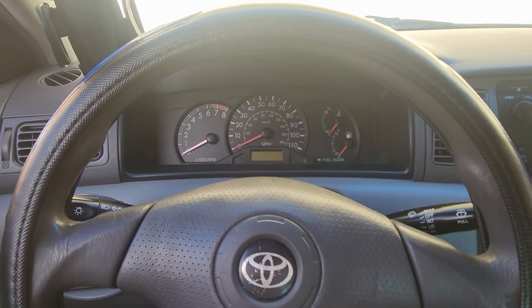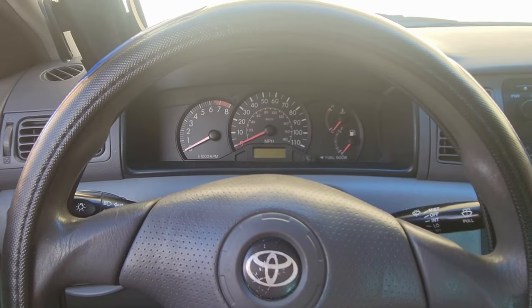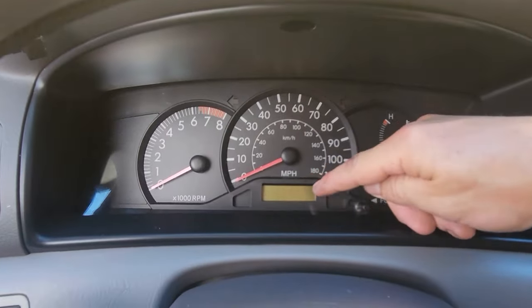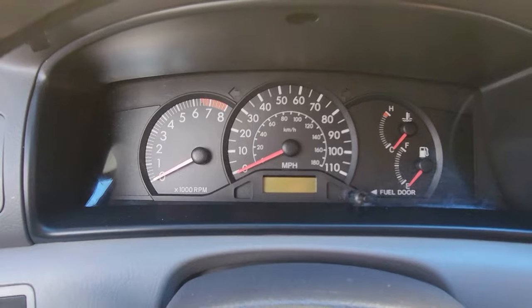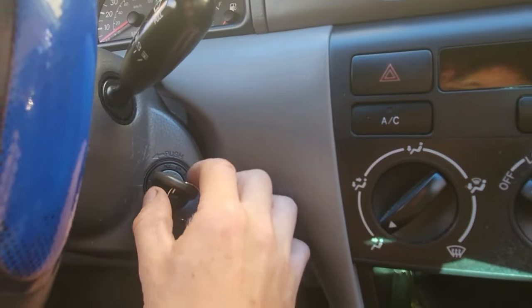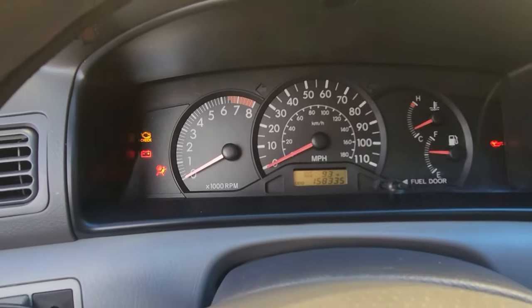Here's how to reset the Trip A and B on a Toyota Corolla. This is for the old-style Toyotas, as long as you have this digital screen and a reset button right there for the trip/reset. Let's turn the key to on — you don't have to start it, but it doesn't matter either way.